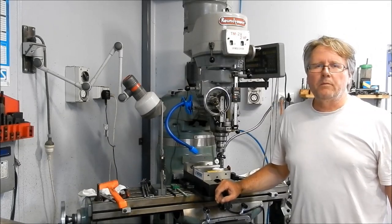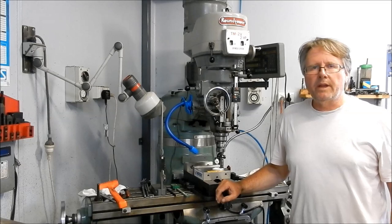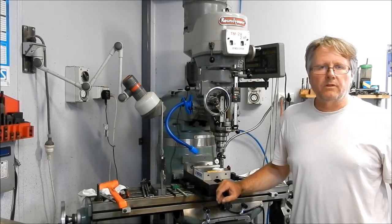Hey guys, Cam back here in the Battler Workshop. Today we're going to get stuck into preparing our sand for moulding up the patterns that I've made up.